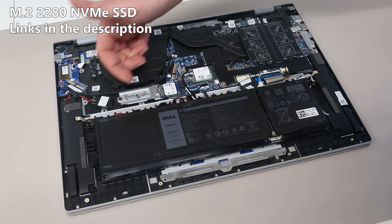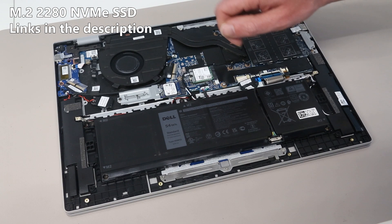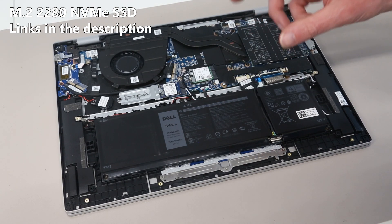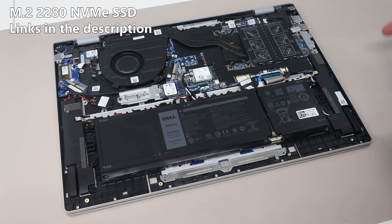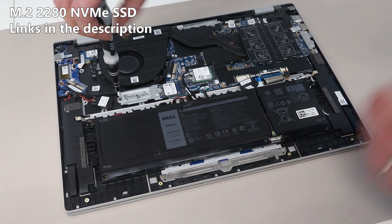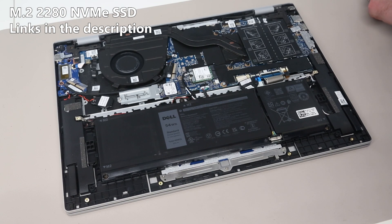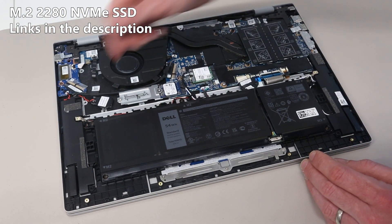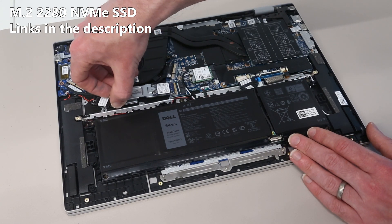There is only a single M.2 SSD slot in this machine. This does support PCIe 4.0 devices; however, Dell have opted to only ship it with a PCIe 3.0 device, and this is something I would agree with given that a PCIe 4.0 SSD is going to have higher power consumption and the actual performance gains in real usage are quite small. Theoretical throughput is much higher but in terms of actual responsiveness you're unlikely to see much difference unless you have really specific use cases.